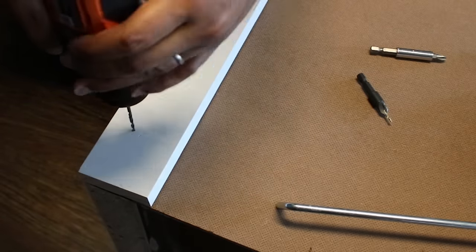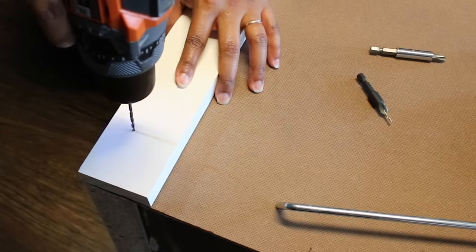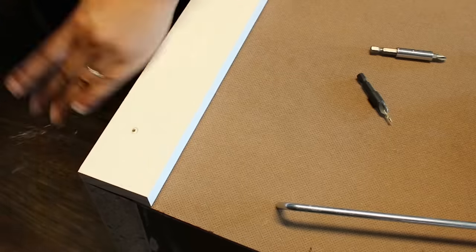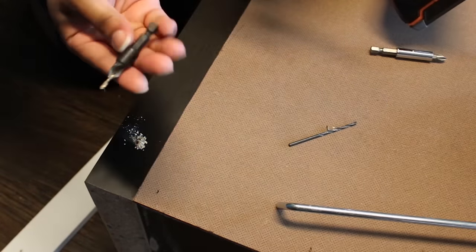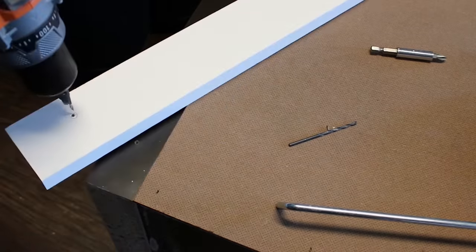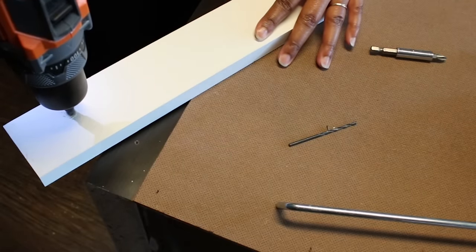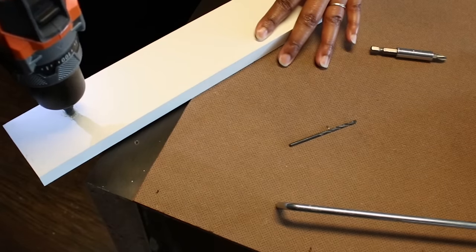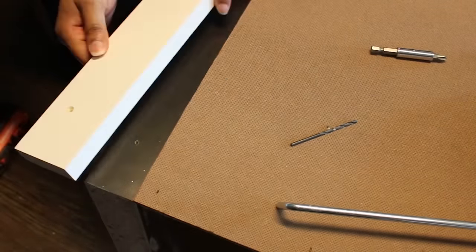First I drilled my pilot hole with a standard drill bit that's a little bit smaller than the screw I'm using, then changed out that drill bit to use the countersink, which you can find at the hardware store or online. They generally come in a pack of different sizes so depending on the screw size you can use a different one. You just use this to enlarge the hole so that the screw head will sink in and be flush with the wood.